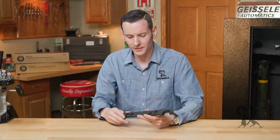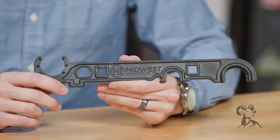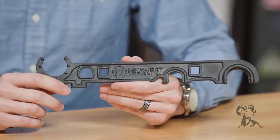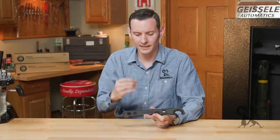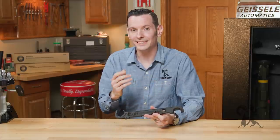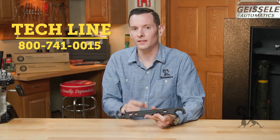So that's the Midwest Industries AR-15/AR-308 armorer's wrench — a new, awesome product. We have them available here at Brownells, of course. If you have any questions about it or would like to add anything, feel free to leave us a comment down below, or as always, give us a call on the tech line. We'd be happy to help you out. Thanks for joining us, and we'll see you next time.